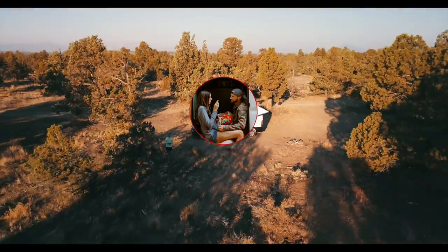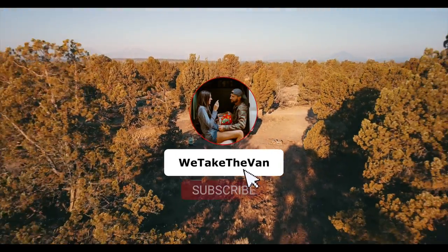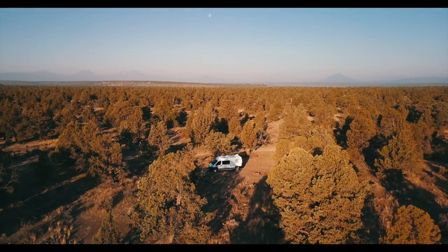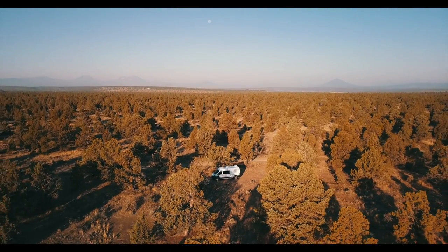If you enjoyed this video, don't forget to like, subscribe, and follow us along on Instagram at wetakethevan. Thanks — we'll see you guys next week.